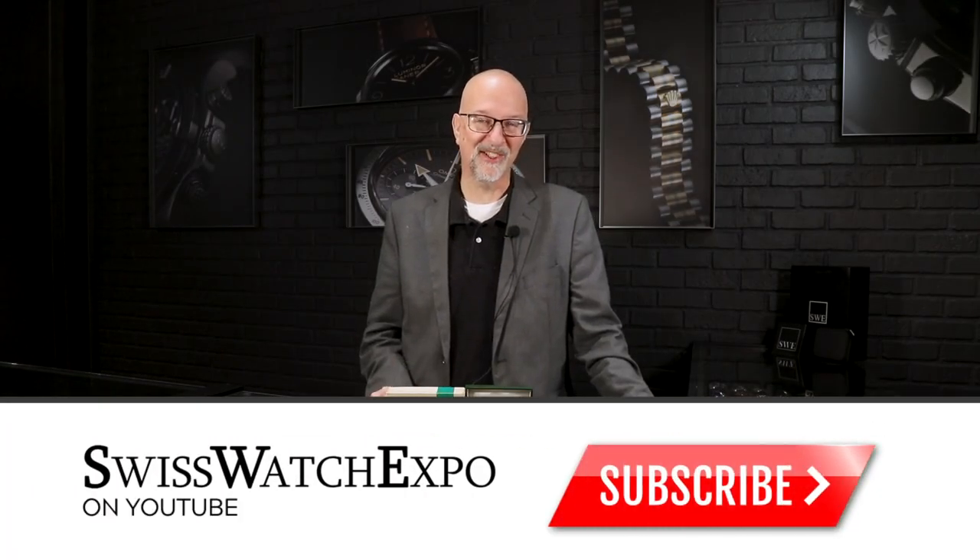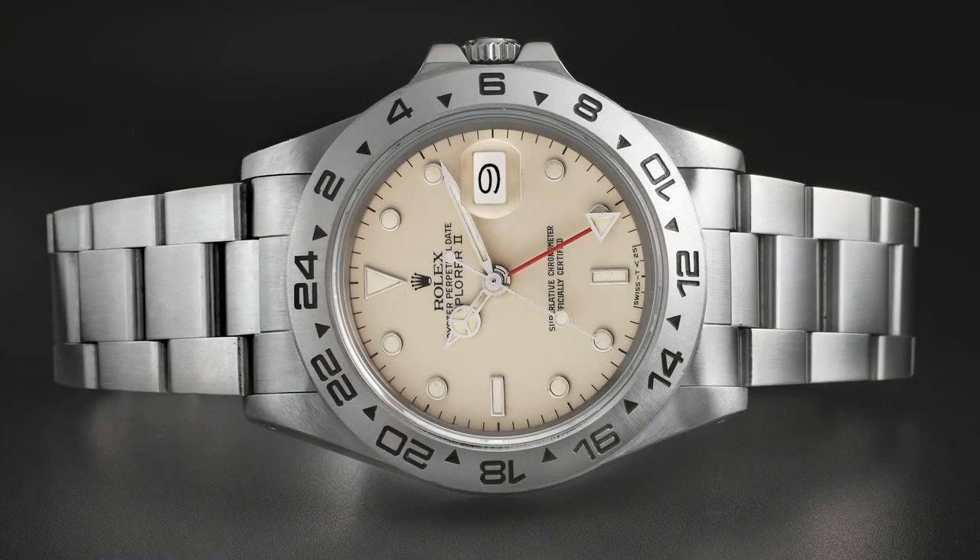Angel, sitting next to me here at SwissWatchExpo, can't quit obsessing about this watch. She has it on her screen — it's her screensaver. She spends an inordinate amount of time looking at this watch throughout the day, and it's interesting because she doesn't even understand why she's so obsessed with it. I tried to get her to explain her enthusiasm for this particular watch over all the others on the website, but she really can't explain it. I think it's just the rarity — it is so unusual.